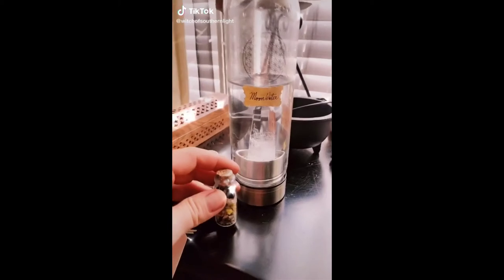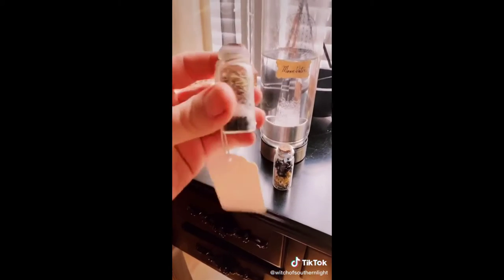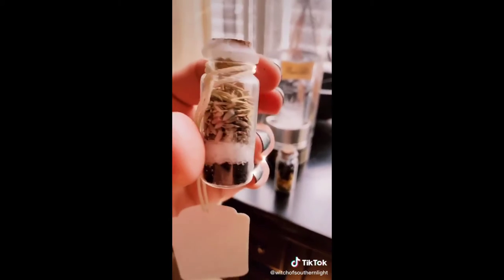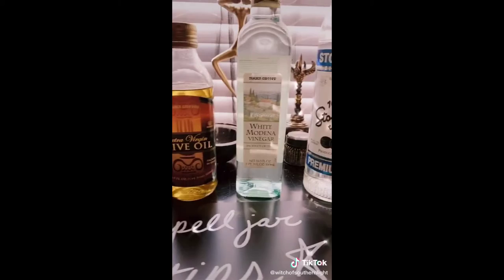You have to stop putting moon water in your spell jars. It rehydrates your dry ingredients and will rot the spell. You don't want a moldy spell jar. Instead of moon water, try a preservative like olive oil, vinegar, or alcohol. Then treat yourself, you deserve it.